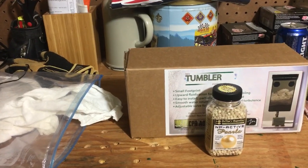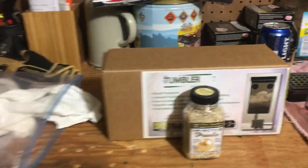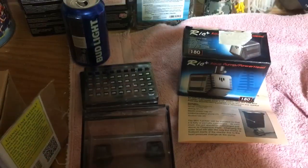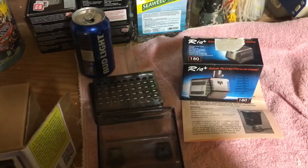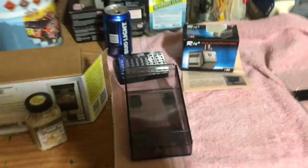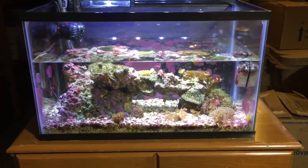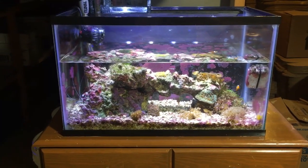I'm using Dr. Tim's NP Active Pearls, which are going to remove nitrates and phosphates. I just read the directions — seems really simple to install. It comes with a pump that you can control the flow. If any of you have gotten Dr. Tim's NP Active Pearls in your My Aquarium Box and haven't used them yet, I'm going to show you how it's done.